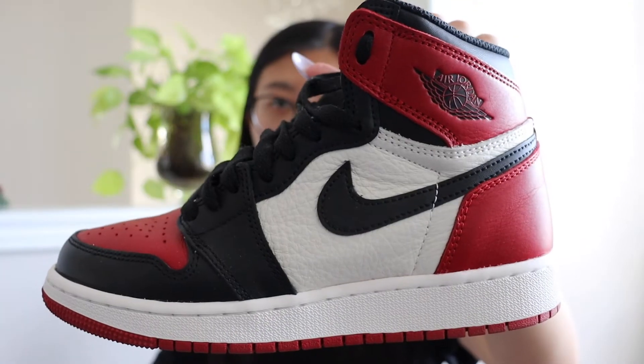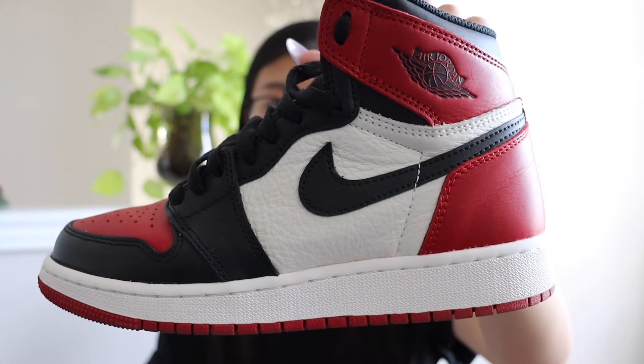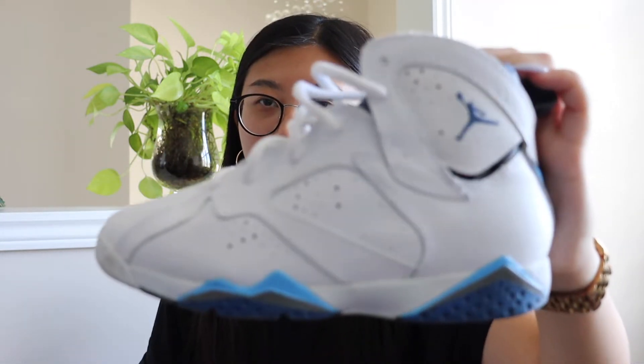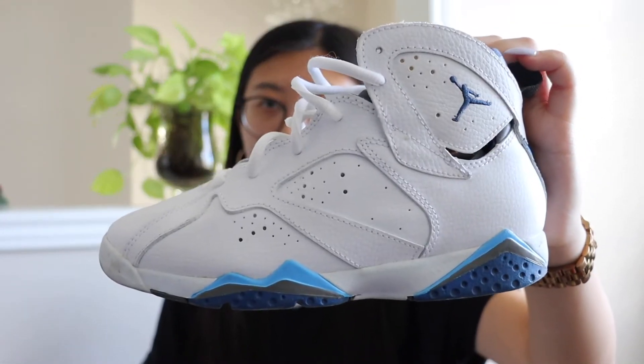The last pair of Jordan 1 Highs I have are the Bred Toe ones — red with an off-white and black color. I've worn these a ton and I really like the colorway. The next pair are a really old pair — the French Blue 7s — white with baby blue and dark blue. I don't know why I got these; I don't really wear them at all, so they look really clean.